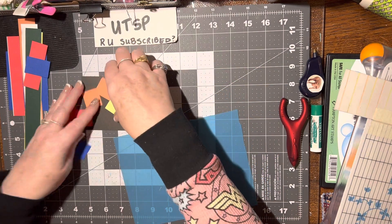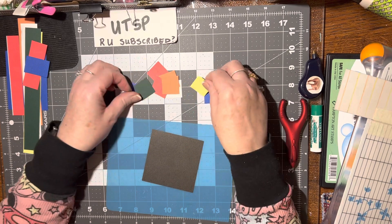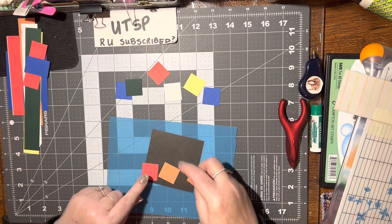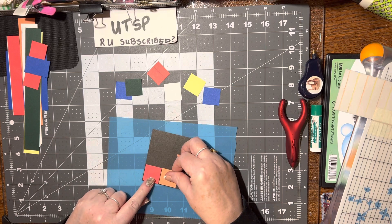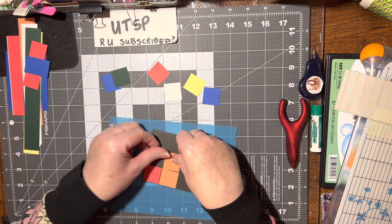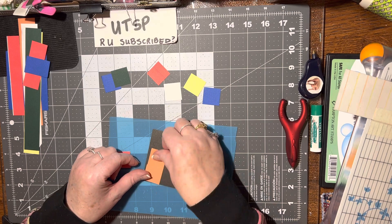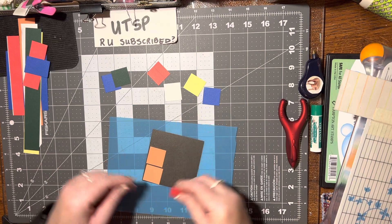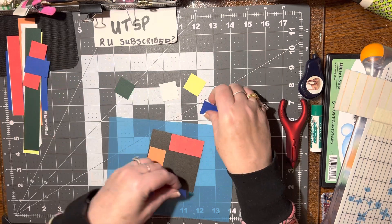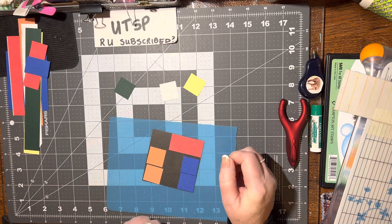We just need to glue these on — we need to figure out which way they're going to be glued on. Let's see. Do orange together, maybe orange here, and then red over here, and then blue over here. That's funny.